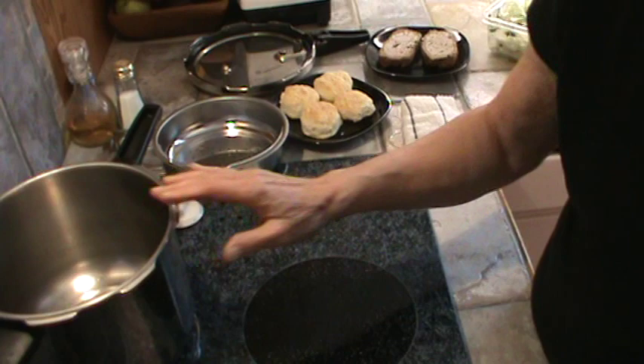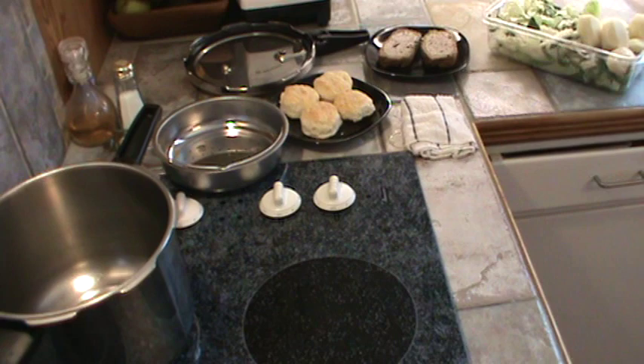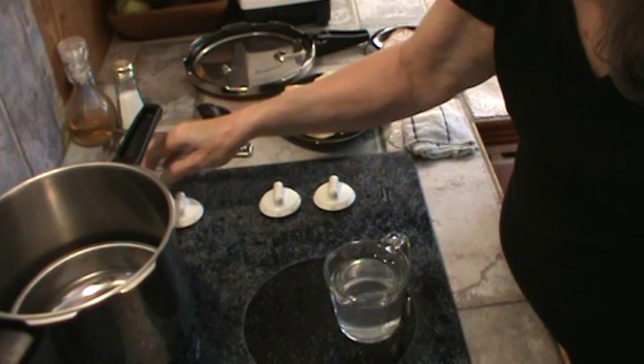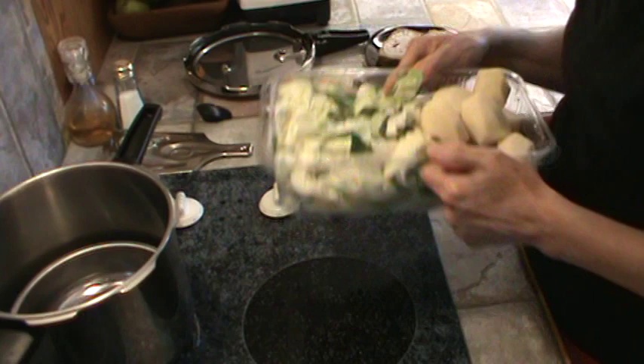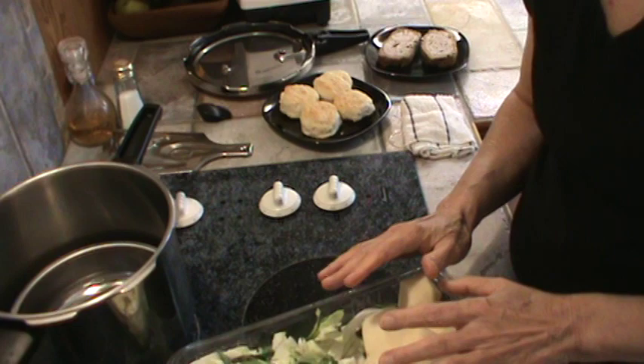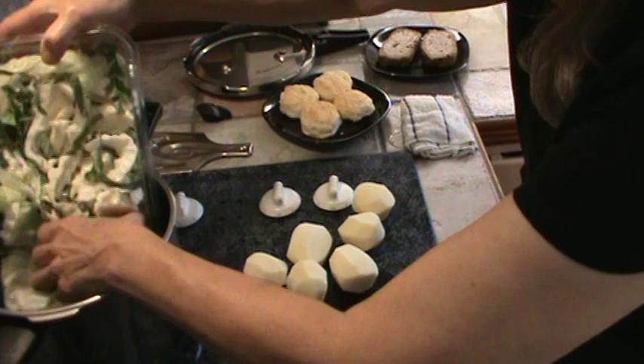We're going to need one cup of water, and I'm going to put my little basket in the pressure cooker. I'm going to turn my burner up on high, put one cup of water in. I've already shredded up my cabbage and washed it really good and peeled the potatoes. I'm going to go ahead and dump in my shredded cabbage — this is a half a head of cabbage.